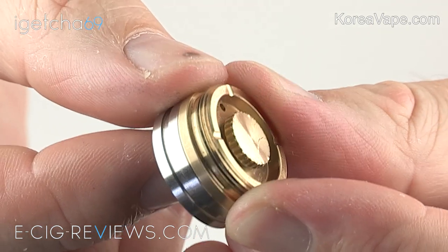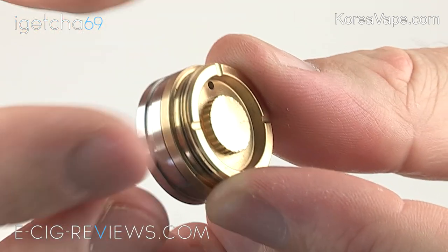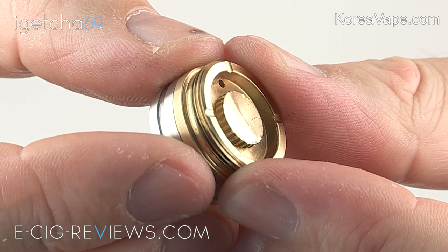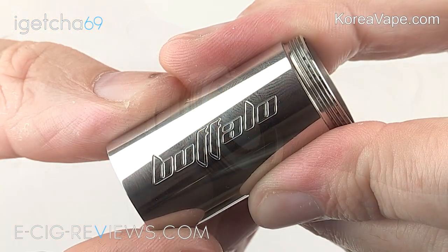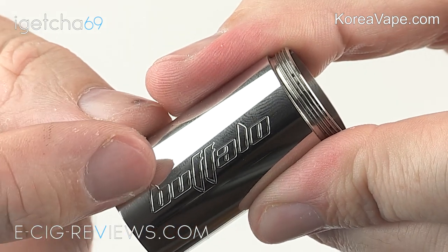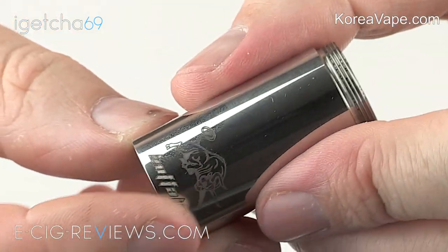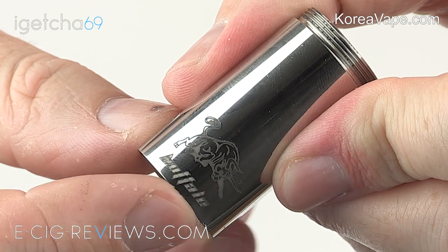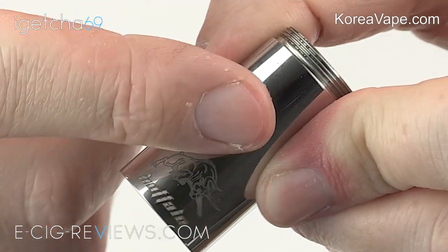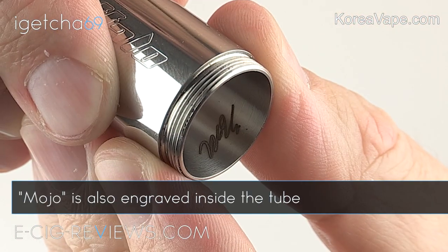With the switch removed you can see a brass firing pin and also ventilation holes and slots, so if the battery was venting gases those gases can escape. Now this part here is the main body of the Buffalo - on one side you've got some really nice engraving with the name 'Buffalo' in a font I like, but on the opposite side you also get more engraving - a picture of a Buffalo and 'Buffalo' again written underneath it. Personally I don't like this engraving at all - I think they should have left that plain, but I really do like this font - it looks nice and smart.